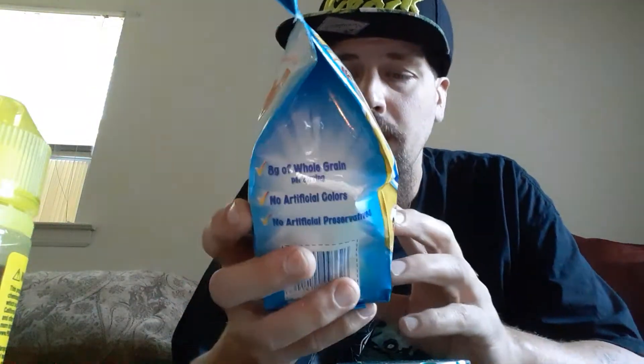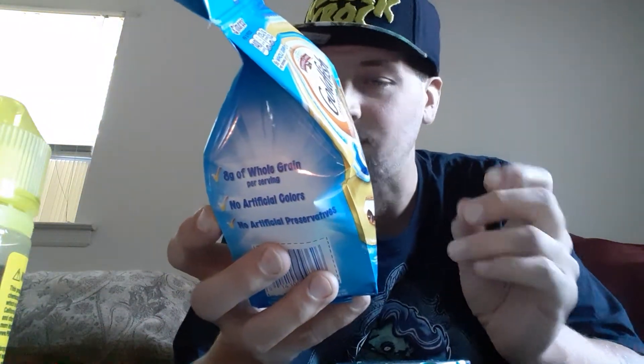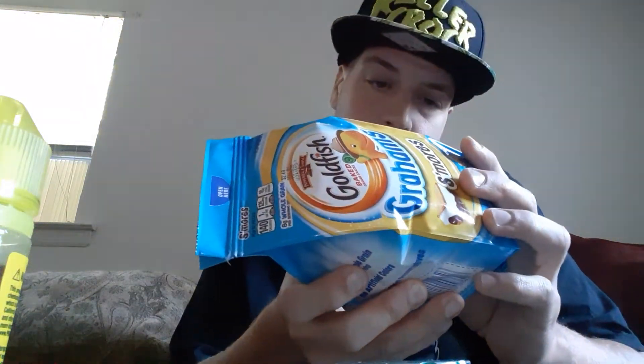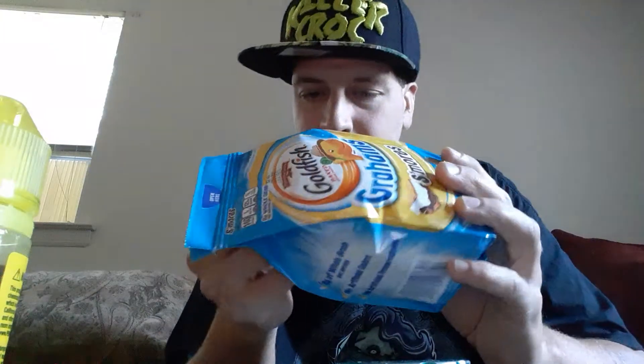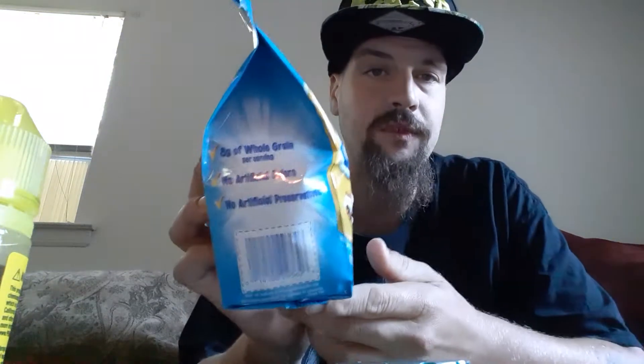Protein is two grams, so the entire package has 12 grams of protein. Vitamin D zero micrograms, zero percent. Calcium 10 milligrams, zero percent. Potassium 80 milligrams, two percent. Contains wheat, milk, and soy. Made with smiles. Pepperidge Farm, baked in the USA. Ingredients from corn, soy, sugar, and canola in this product come from genetically modified crops. You get eight grams of whole grain per serving, no artificial colors, no artificial preservatives.